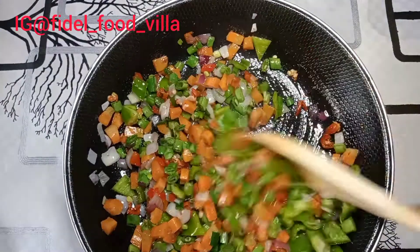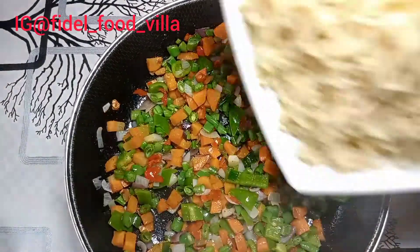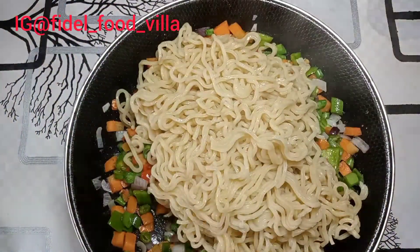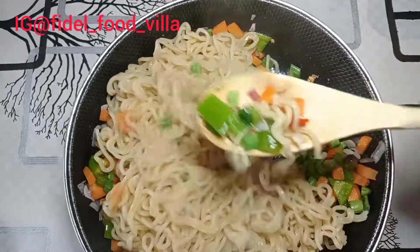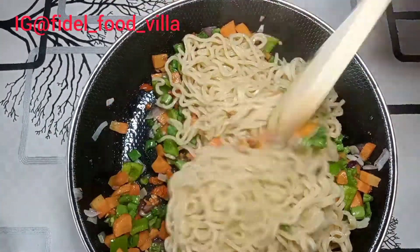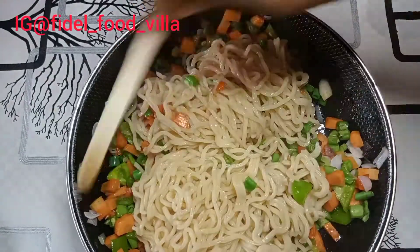After properly mixing everything together I allow it to heat up for about one minute, then I add the noodles to the pan and combine it all together. Oh my god, it looks so beautiful!